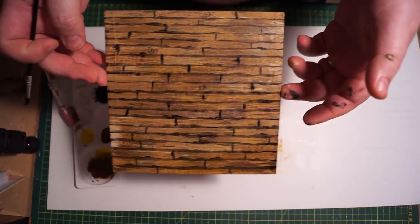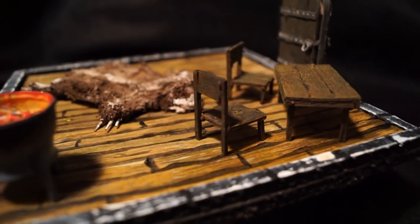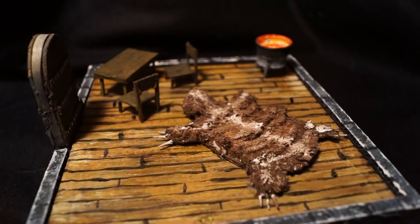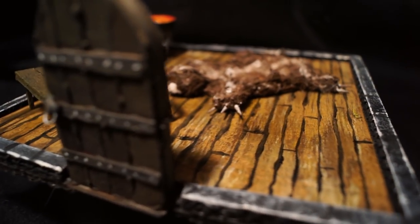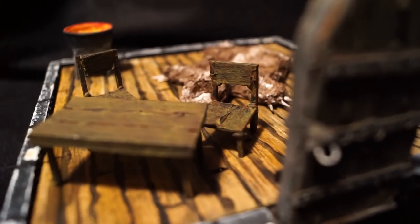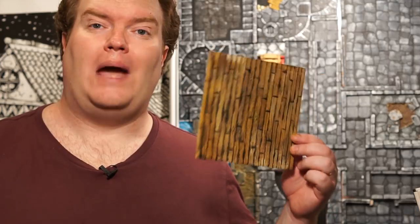And there you have it — nice and easy. Throw on some furniture, stick it in the tile, and there you have it. Nice and simple. You don't need to reconstruct everything; you've got the walls, you've got the tile, you've got all the furniture and all that kind of stuff. So you're pretty much ready to go. That's a tavern floor.